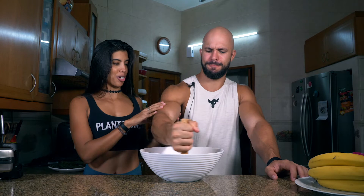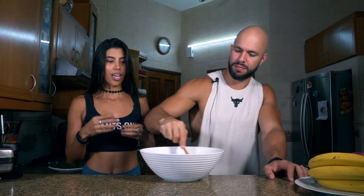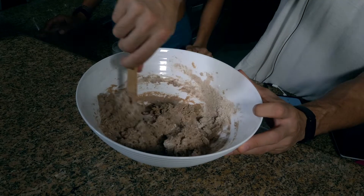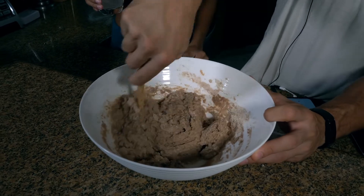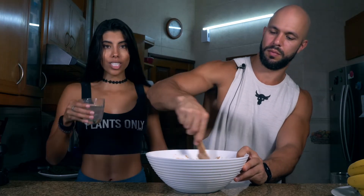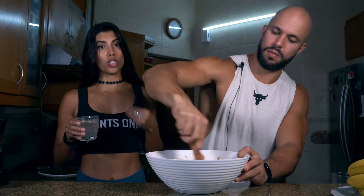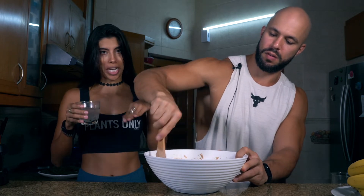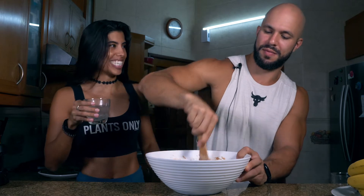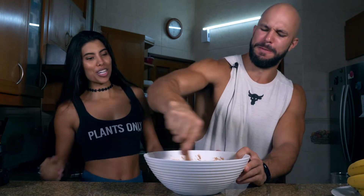Now mix everything together — it's a full bicep workout! Make sure all the ingredients are incorporated well. Add a little bit of water, mix, and check the consistency. Continue adding small amounts of water and mixing until you reach the right texture. Don't make it too runny since it goes in the waffle maker — you want a nice, perky waffle, not a flat squashed one.